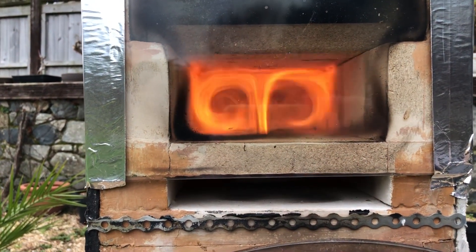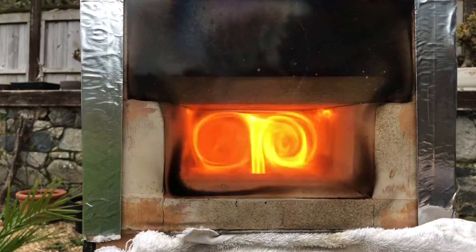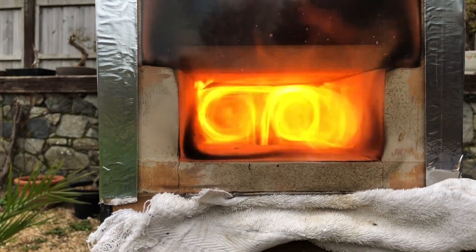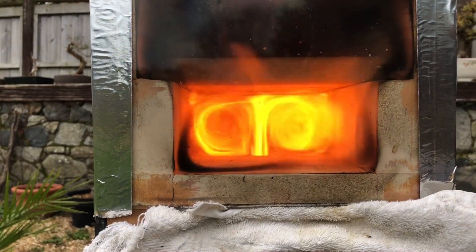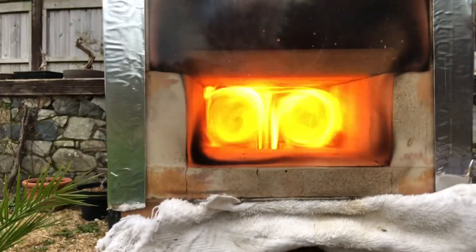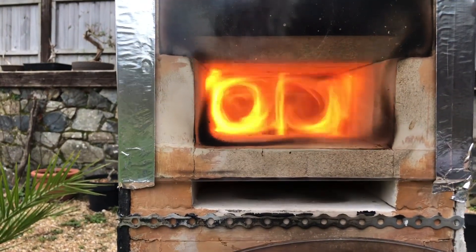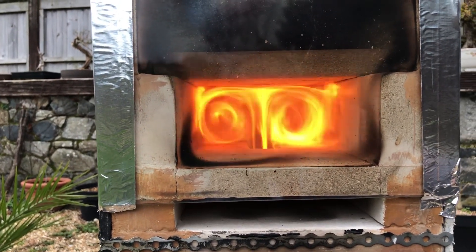No flames exiting the afterburner. Part of the secondary air applied — immediate increase in the vortex, starting to over-fuel severely. Let's see what happens. Taking it out, opening up the secondary air to see if it will bring it under control.